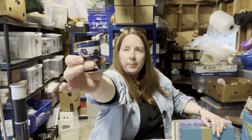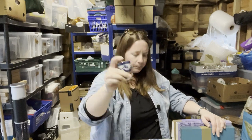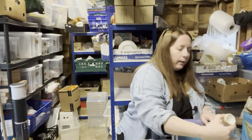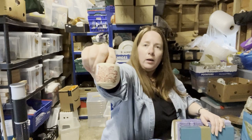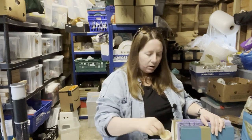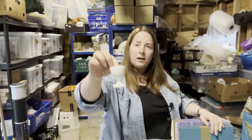Another egg cup — nothing written on that apart from a smudge. Another cup — nothing on that one. Another one. I might just put these together as a job lot of vintage egg cups — I am a massive egg fan but I don't need any egg cups.